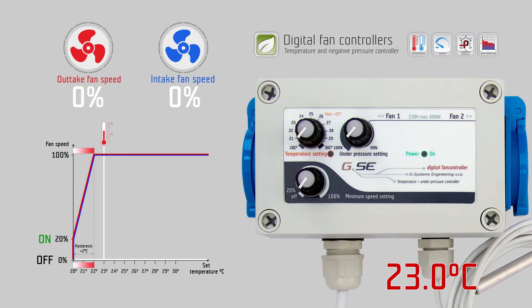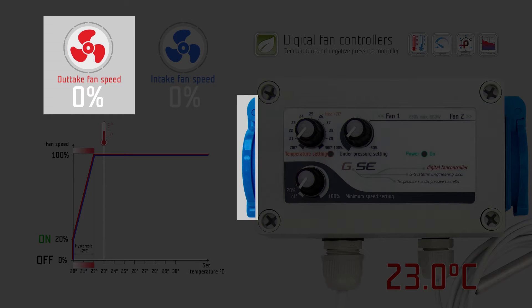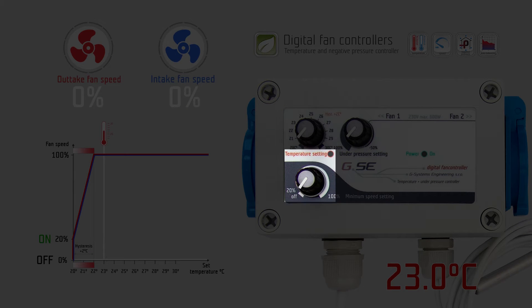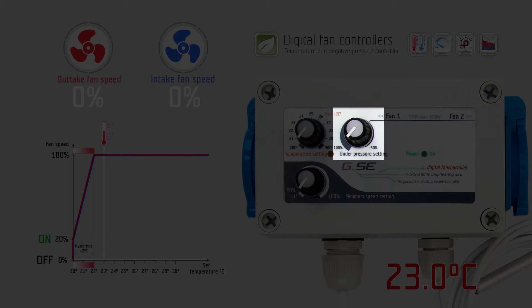How does the temperature and negative pressure controller work? The temperature and negative pressure controller is a phase controller for one exhaust fan and one intake fan. You can adjust three settings on three knobs: temperature, minimum speed, and negative pressure setting.